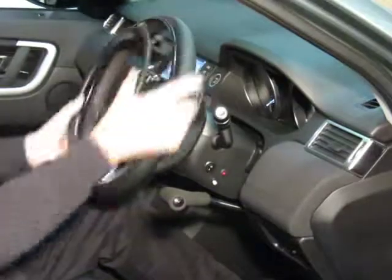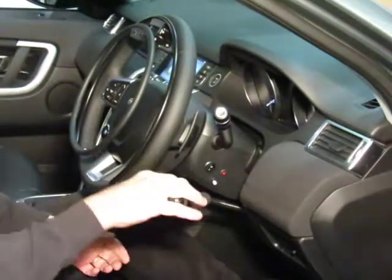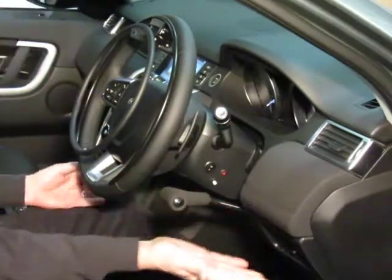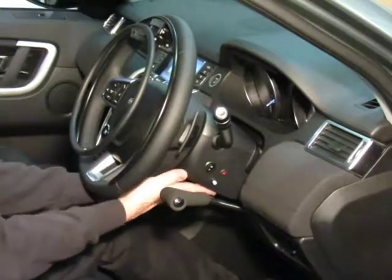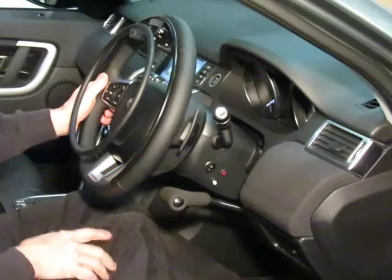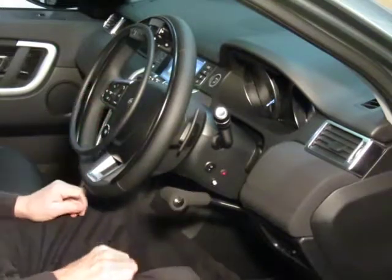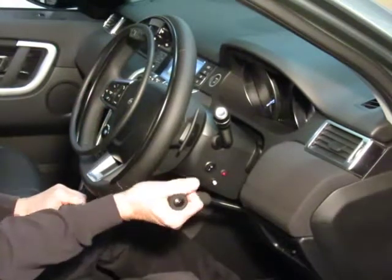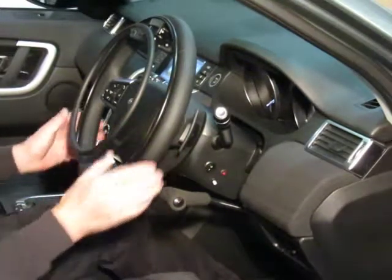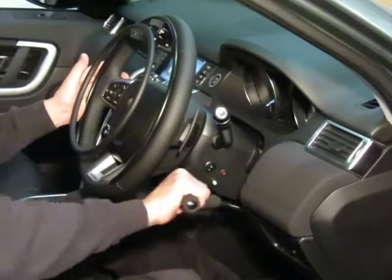So we have the ring accelerator, and then we have a push brake. This is a DS&P Mobility brake system — our own design. You can see there are no exposed rods; everything is hidden away inside the dashboard and inside the steering cowling, with nothing in the way of your feet. It's a simple lever push brake system. This can also be a push-pull control, so you can have it as a brake and accelerator. In this situation, with the ring accelerator, it's just a simple push brake system.